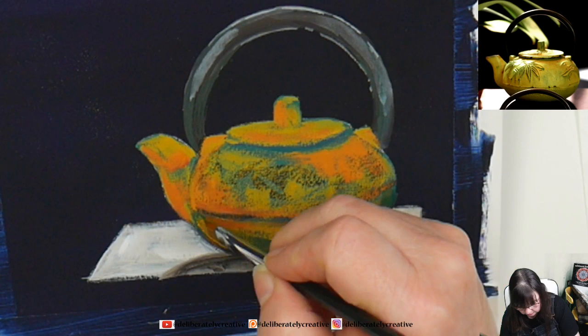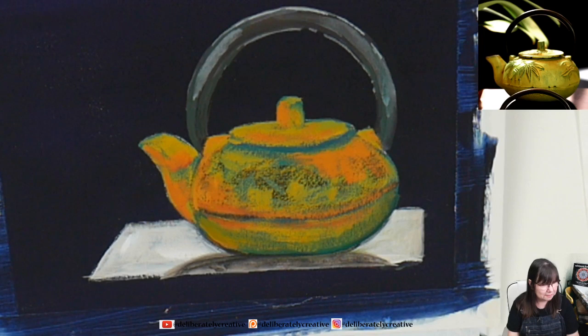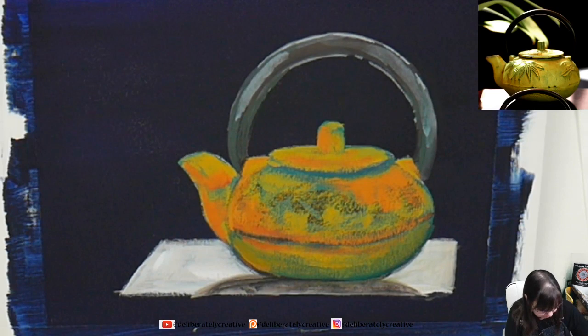Now I'm just going to go in and put a little bit more of the yellow. That made me feel better — I know it doesn't look much different, but it makes me feel better that it's shaped that way now. Thank you — I appreciate the kind words and support you guys are giving me.